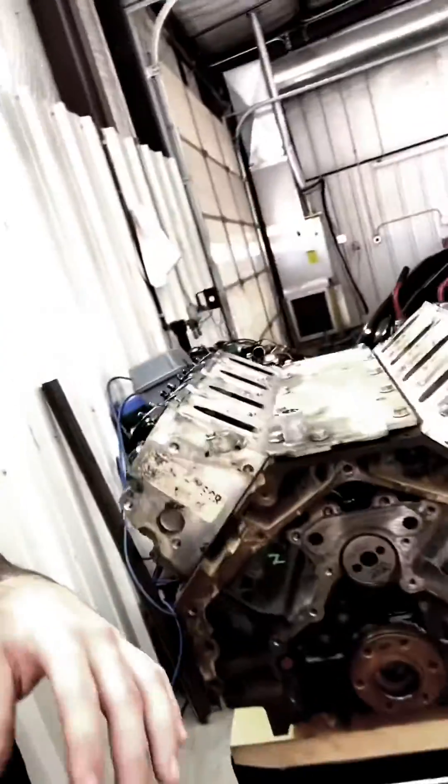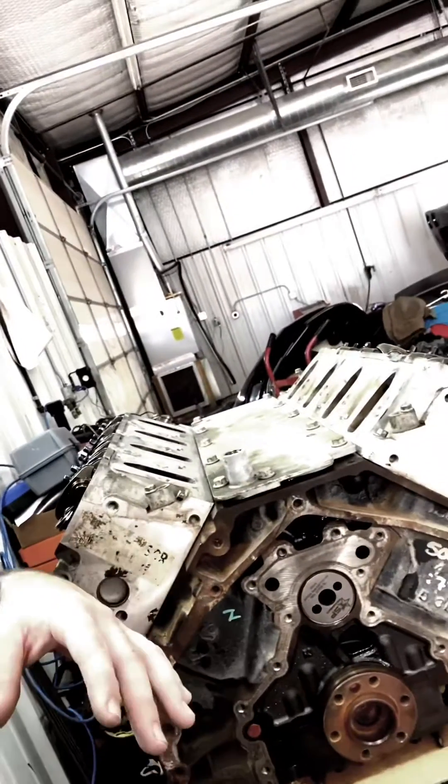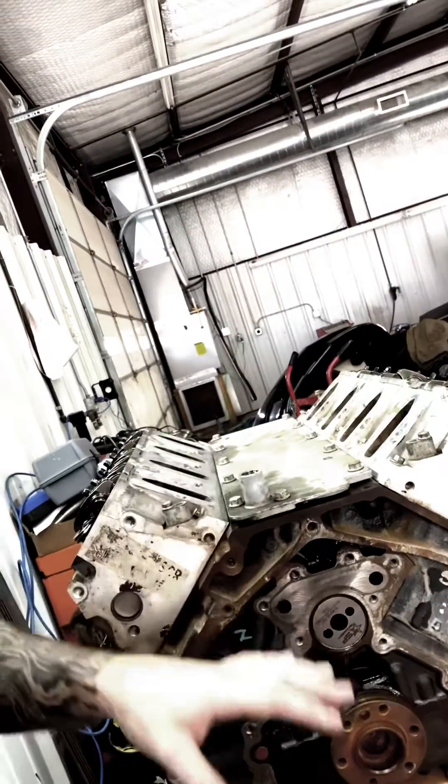Today's video is going to be about putting a Gen 4 LS engine in a Gen 3 vehicle. What I have here is a Gen 4 block, heads, everything — this is all from a 2009 Silverado.